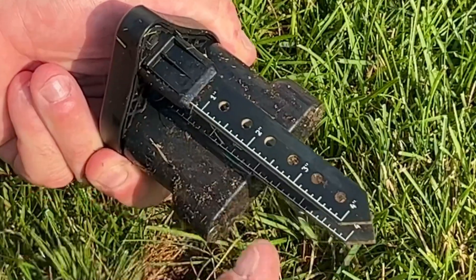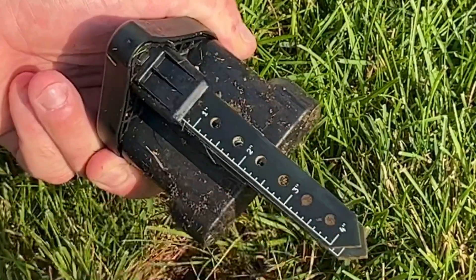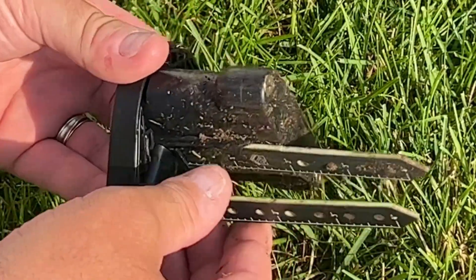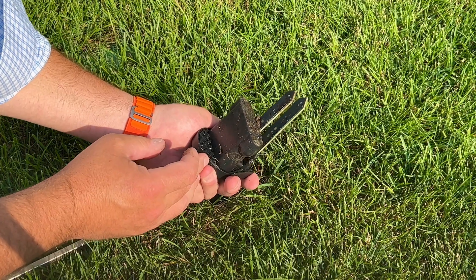The blades are in really good condition. There were actually no scuff marks from inserting it. They're not broken, they're not bent — held up very, very well.